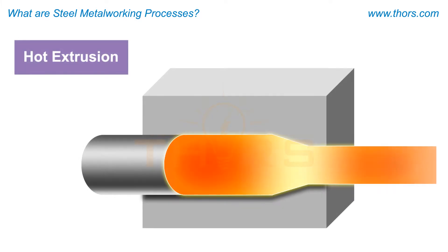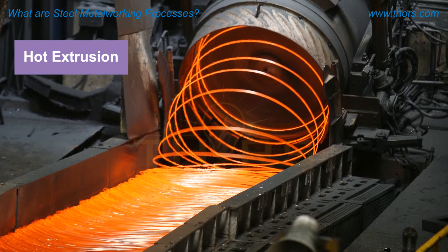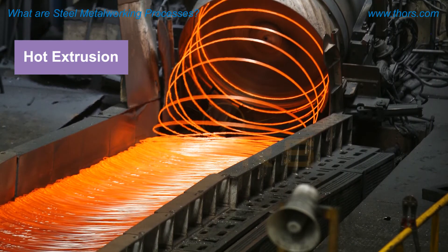Hot extrusion is the process of pushing a hot steel blank or workpiece through a die of a desired cross section that will reduce the cross section of the extruded piece. The extruded piece will have the same cross section or shape throughout the whole piece and will contain an elongated grain structure.